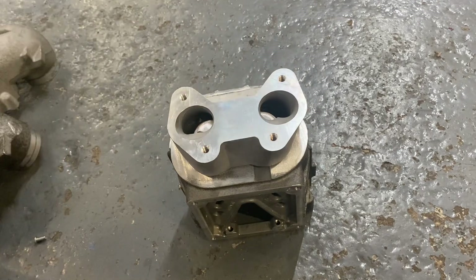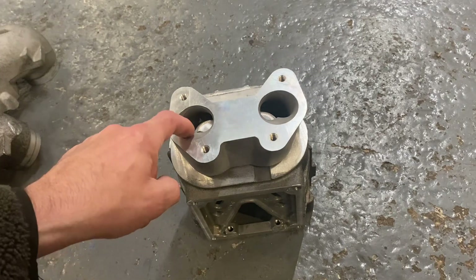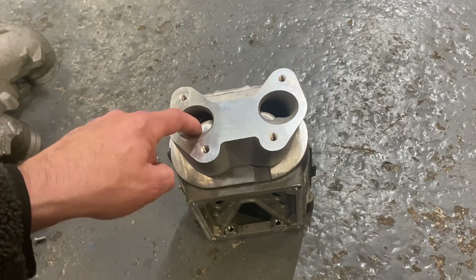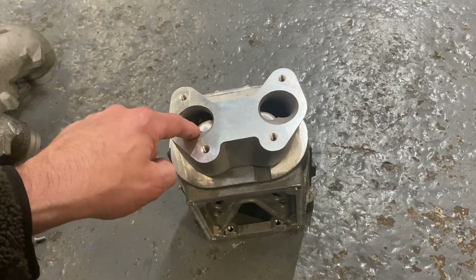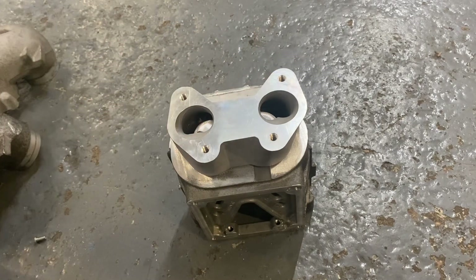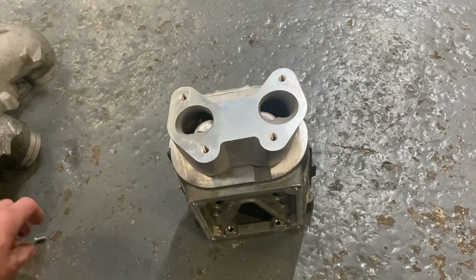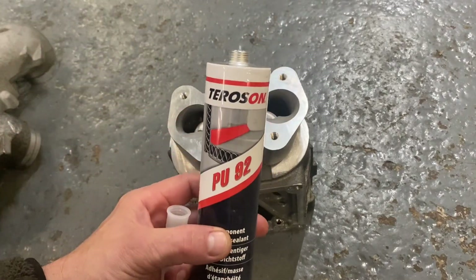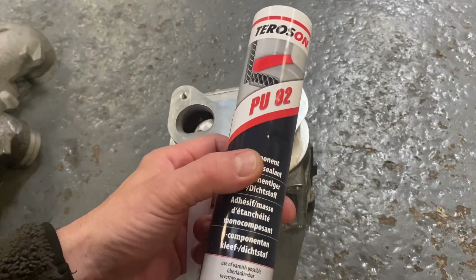That's all held together with Tereson PU-92 sealant, which is fuel proof. If you're fitting a Weber Type 45 carburetor, this area here will just need to be opened up to clear the butterflies. If it's on an MGB kit which just uses the 45, this will already have been modified for you. If you want this section converted, email me — I can do that for you if you've bought the DIY kit. This is the Tereson PU-92 sealant; as I say, that's fuel proof.